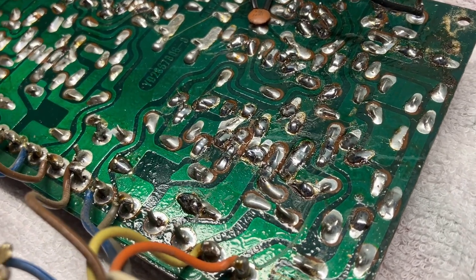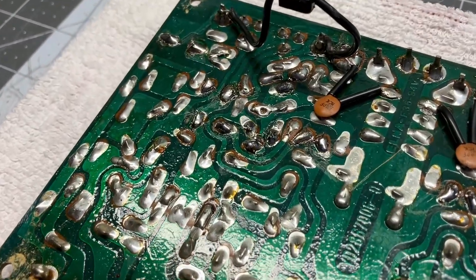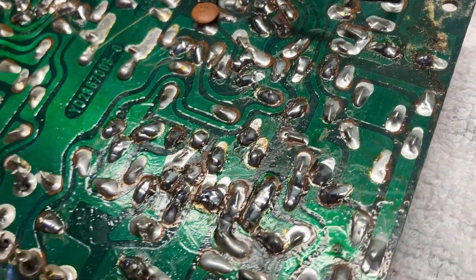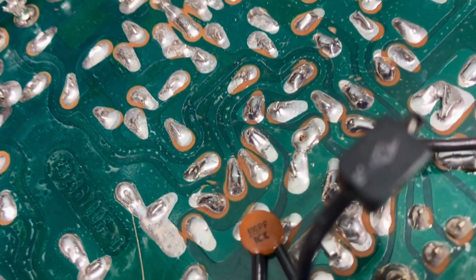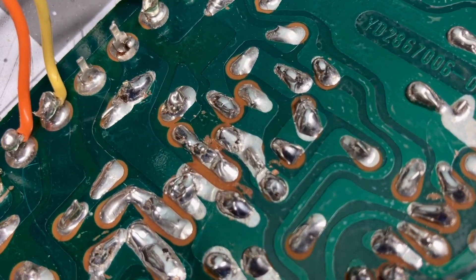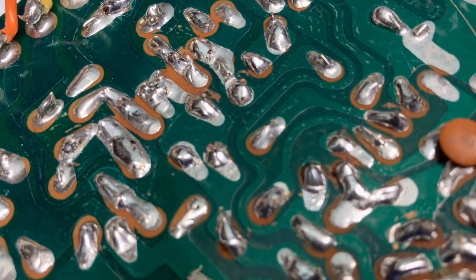This is what we got. I was very gentle about bending these leads to get the wires out of the way. The board has got flux all over it and I'm going to clean it up with 99% isopropyl alcohol, a paintbrush, and paper towels. Some of it's not bad but some of it is not all that good. There's no telling how many people have worked on this board in the past, but we're going to go through it and do our best.